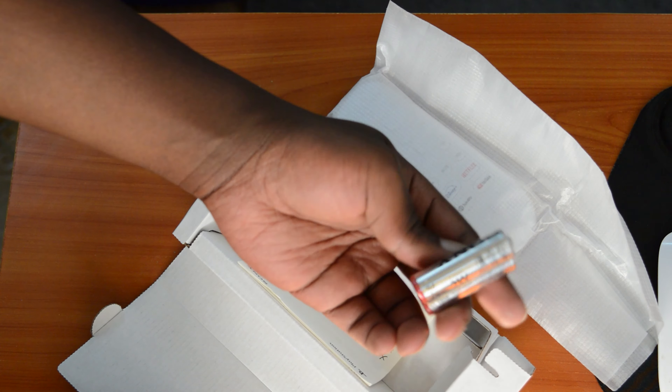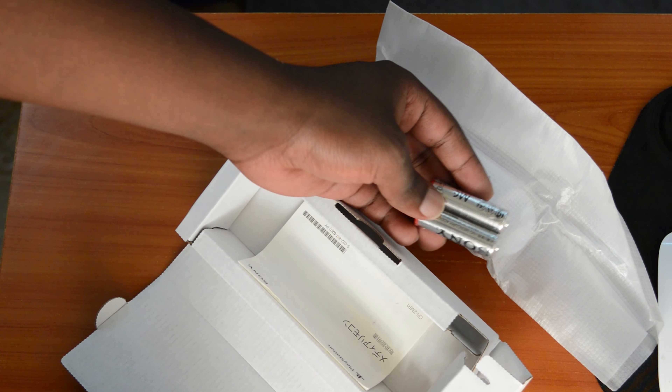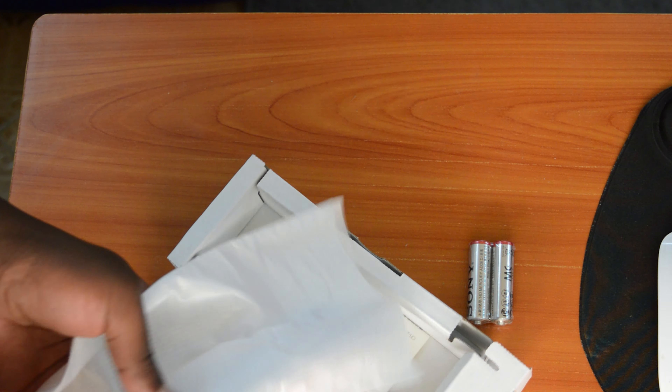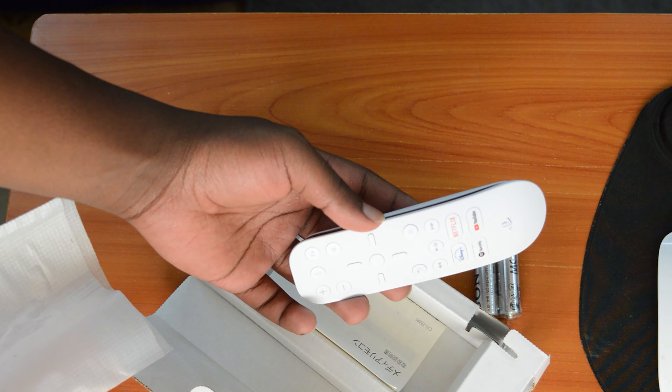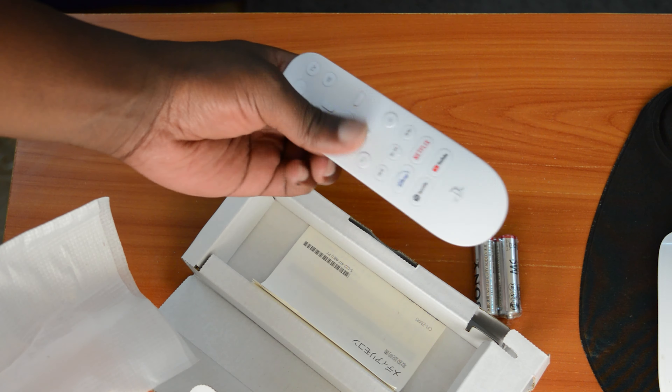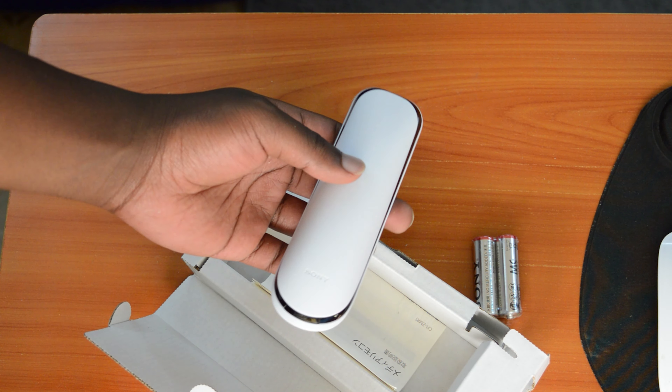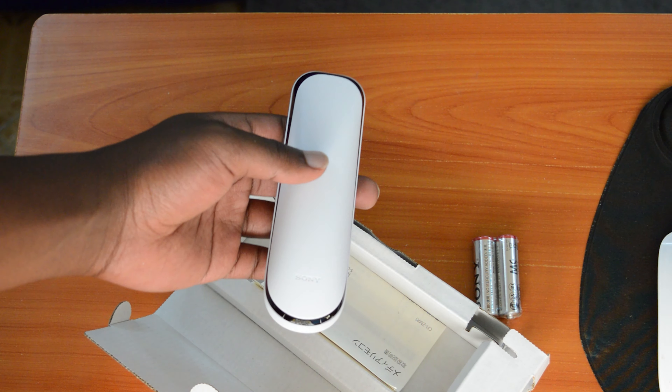It comes in this little box together with two double-A size batteries, and the pairing process is very easy from the accessories menu. You can check out my detailed instructions for pairing the PS5 media remote control to your PS5 — I'll leave a link to that video down in the description below.